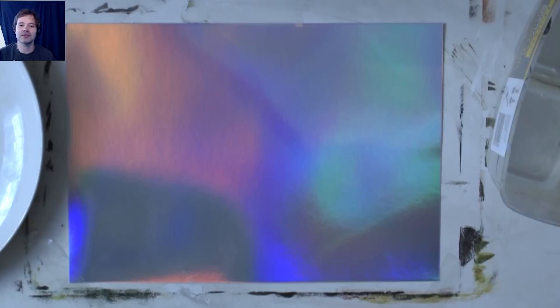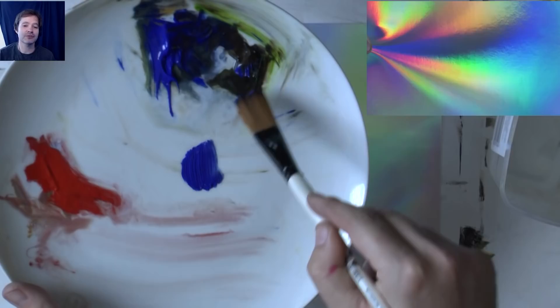Hello and welcome to another episode of me painting again! For this episode you need a brush, some acrylic paint, and some foil card of course.